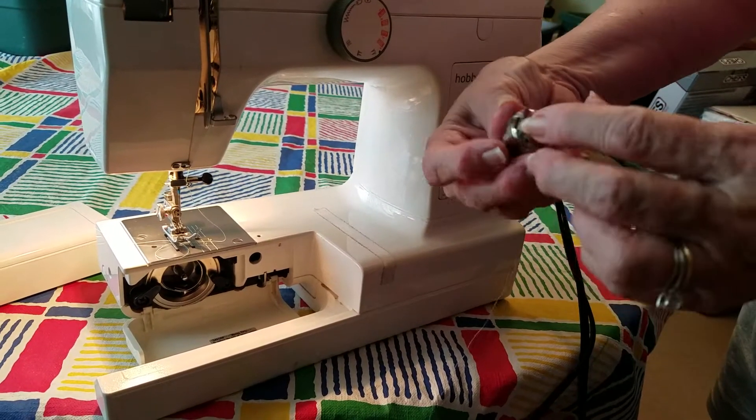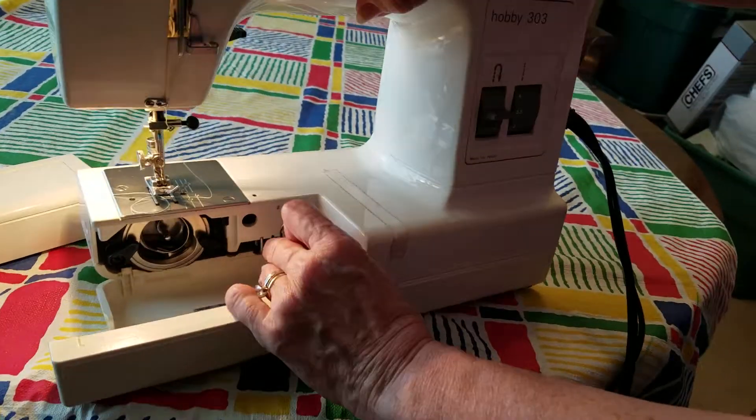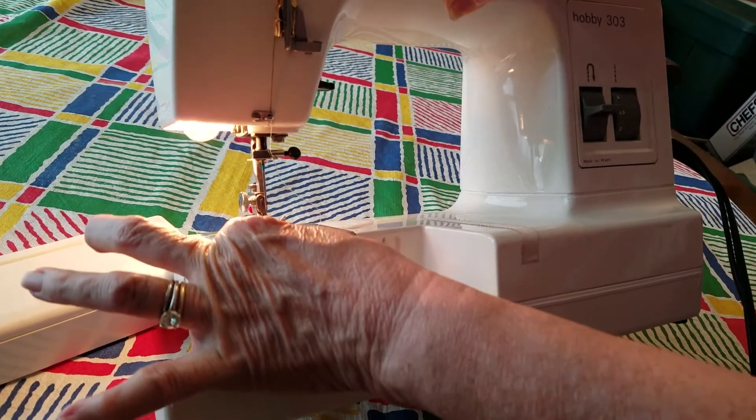And you put it back in. You're going to do the same thing — get a hold of this little latch. You want to have this little thing pointing up. You can see that there is a little place for that little pointy place right at the top. So you just put it in like that.